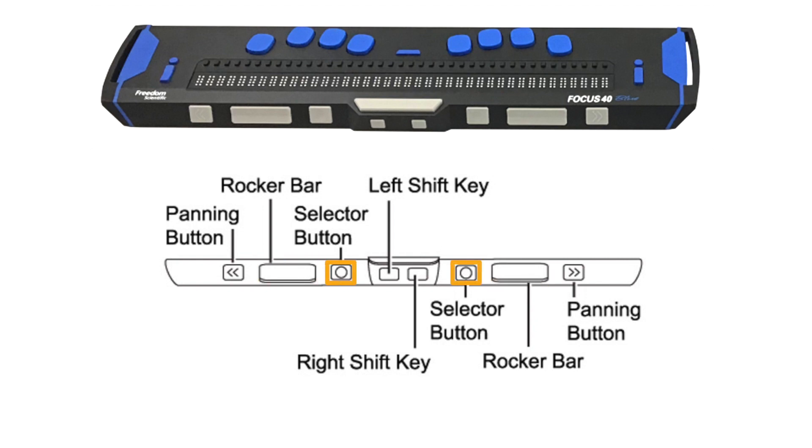Moving inward again are the selector buttons. These small square buttons can be easily identified by their concave caps. There are two square buttons located side by side at the center of the front panel — these are the left and right shift buttons. The left and right shift buttons are on a flat vertical surface, which makes them stand out from the rest of the front panel controls.